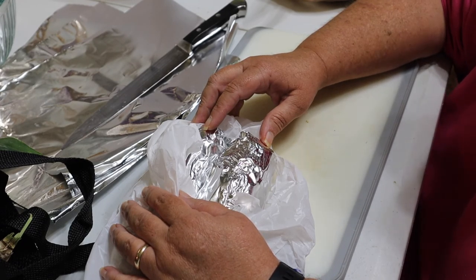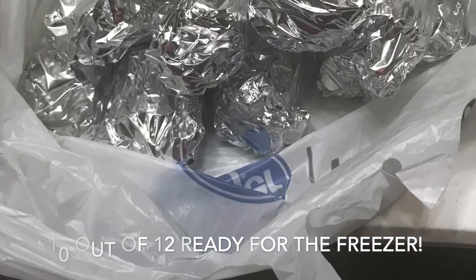That is some awesome corn — I love that corn. And then I'll take a piece of aluminum foil, place it in the middle, and fold the top over a few times.